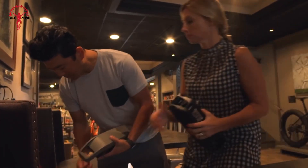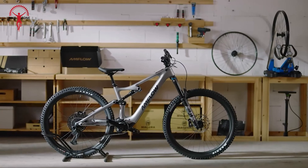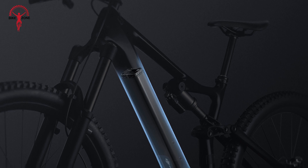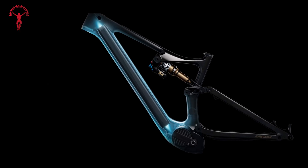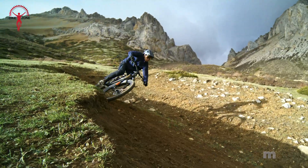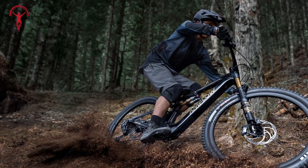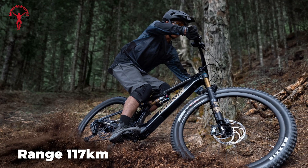Battery life and charging time are crucial factors for any e-bike system, and both the DJI Avanox and Bosch Active Line Plus offer great options. The DJI Avanox system gives a choice between a 600 watt hour and an 800 watt hour battery. The 800 watt hour battery provides a range of up to 157 kilometers on a single charge, which would be great for long rides or multi-day trips. The 600 watt hour battery isn't far behind, giving a range of up to 117 kilometers.